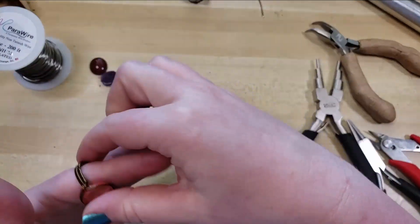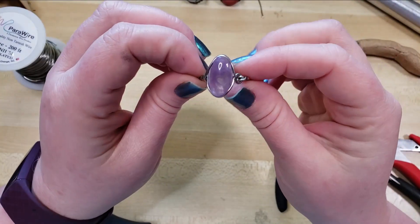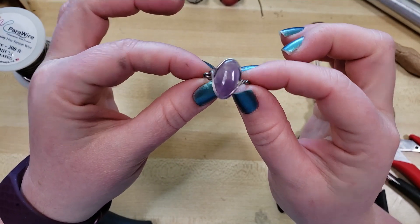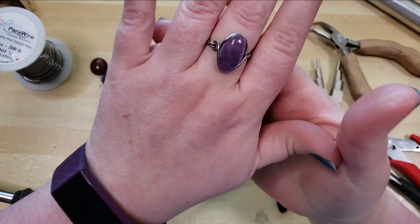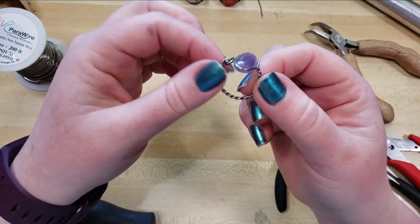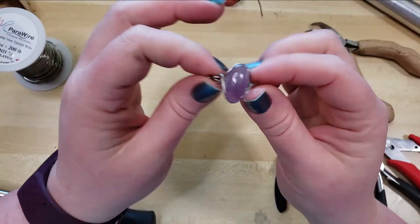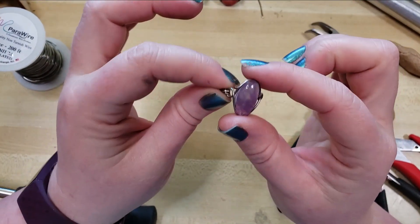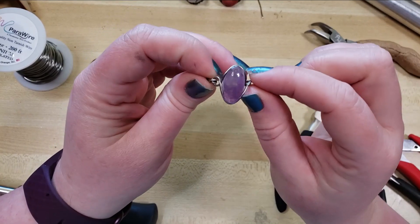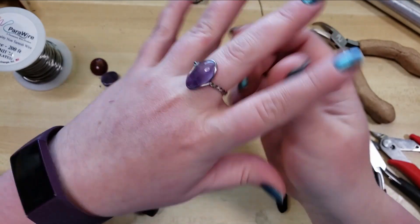There are endless variations to how you can do this and I'm really excited to see what y'all do with it. But we're going to start y'all with what I think is probably the easiest kind of starter project. In my opinion the easiest wire wrapped rings to make are ones that use just a drilled round or oval bead. But with these groovy cabs, you're able to set a cabochon without fear of losing it and get a very different look and feel and a much more slim and streamlined style of ring.